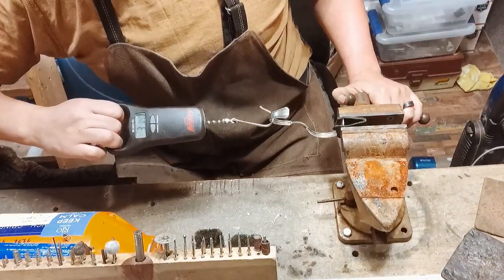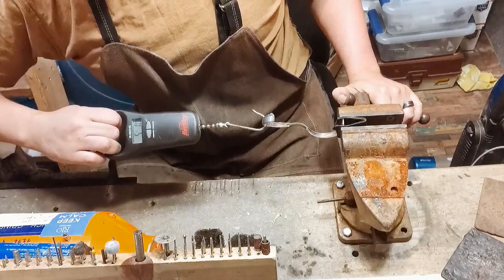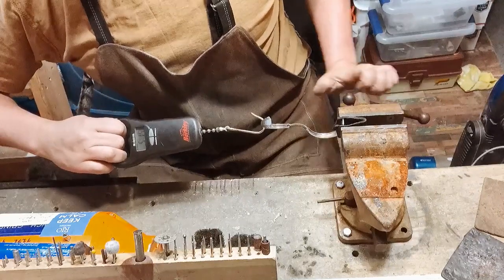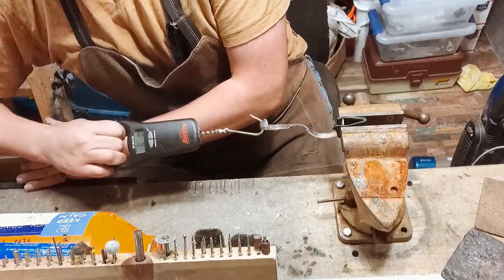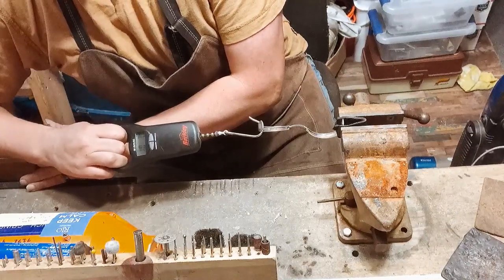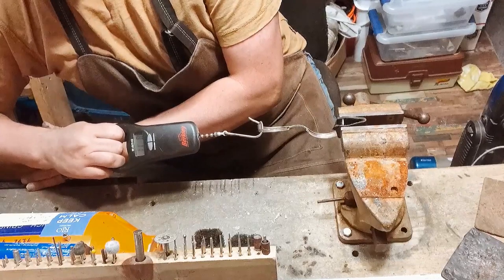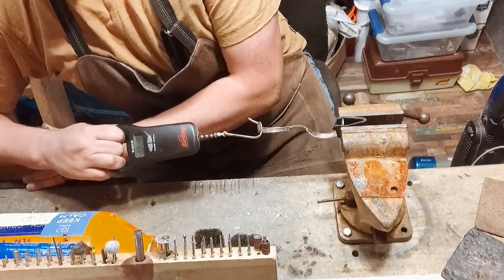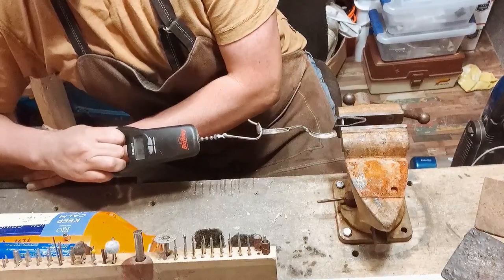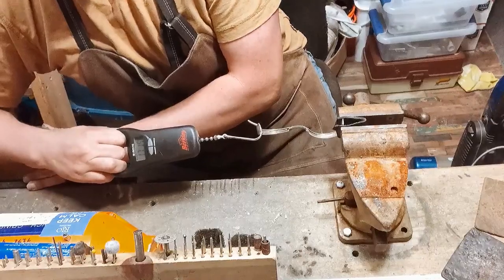We are at two pounds, three pounds, four pounds, five pounds right there. Five pounds, six pounds right there. Eight pounds, nine pounds, ten pounds, 10.4, 11.8, 12.9 — still holding well — 14 pounds. Come on, 16 pounds, 18 pounds.